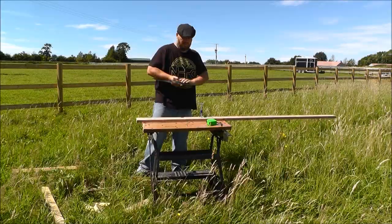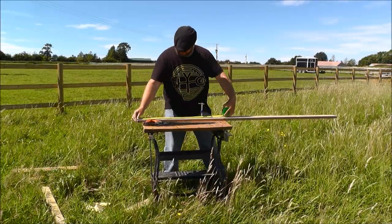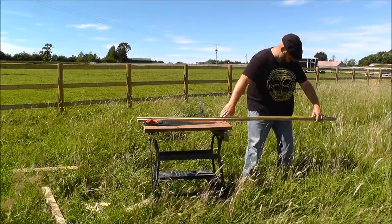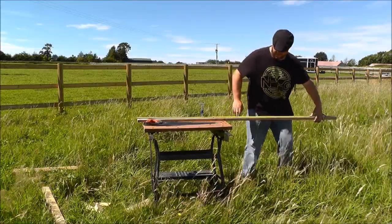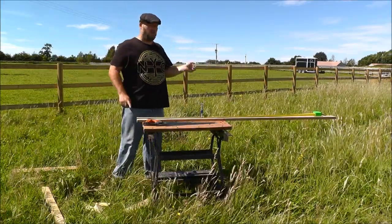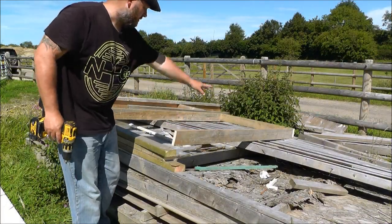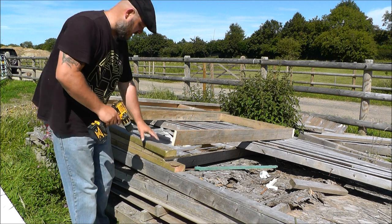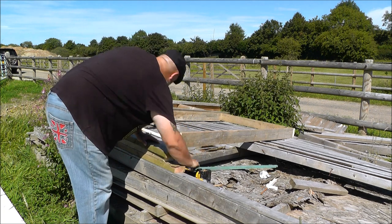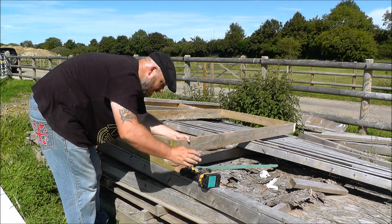I'm going to quickly measure this - right, we've got another 67, so I think I can get three out of this piece. I'm going to cut this one and the next one so we've got four sides, then carry on with the rest. As you can see, we've got the side piece and one end piece in. I'm going to make a pilot hole.